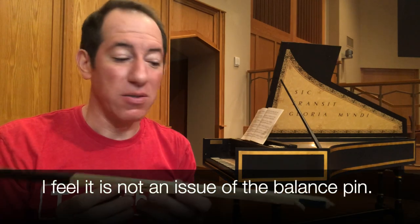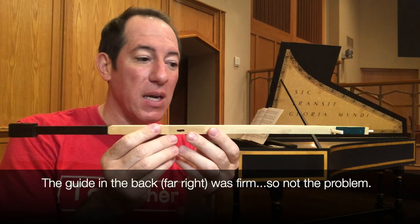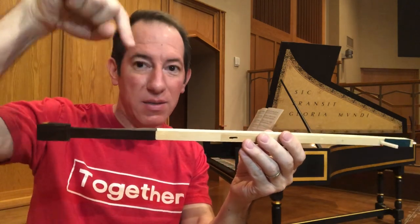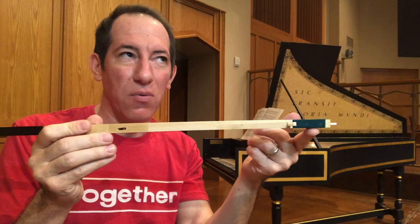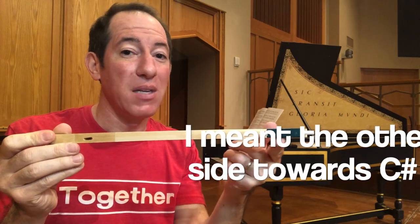Behind me is a Robert Davies after Tascan 1979 harpsichord — two manuals and three choirs: eight, eight, and four, along with the buff stop. The issue today is not to rejoice but to diagnose. I've got a slightly warped key, a D, and I think it's mostly warped downward, striking the neighboring D sharp and E around this point. On the side towards the D sharp, it may be touching there too, but I'm going to see if I can level it out using a hot iron.